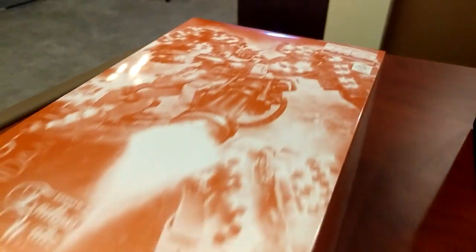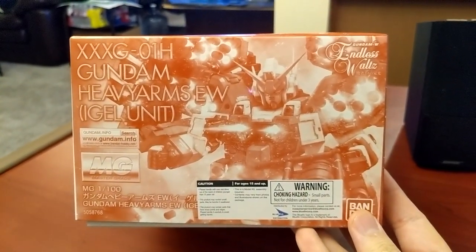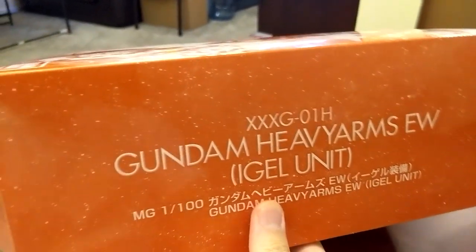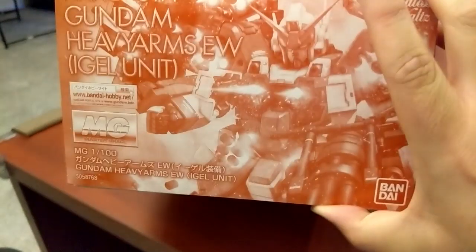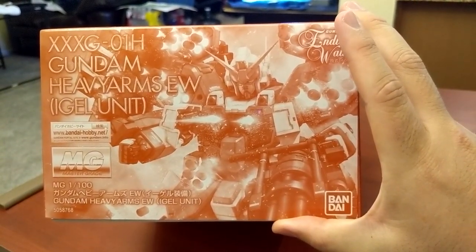So I guess we're gonna go ahead and just do an unboxing video. Let's take a look at the box first. Of course, it's in that classic P-Bandai style — they just monochrome the shit out of the box, which I guess is kind of a cool theme, but I think the box art would be cooler if they just did it in regular colors.